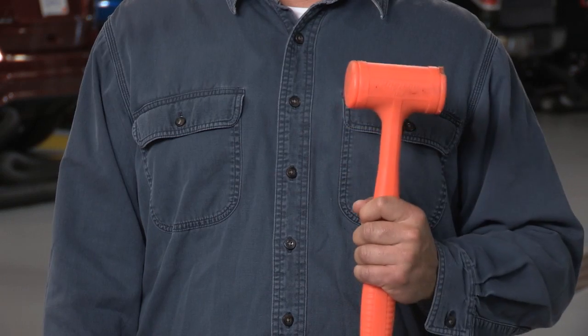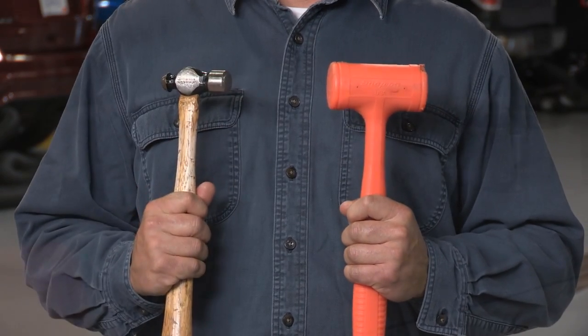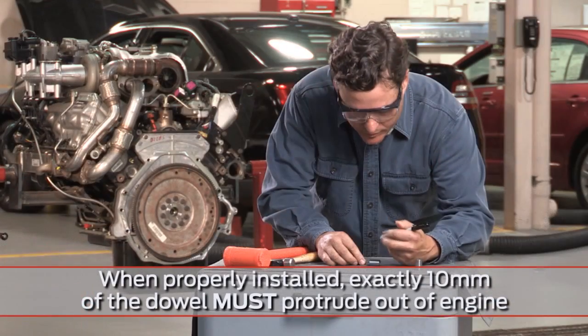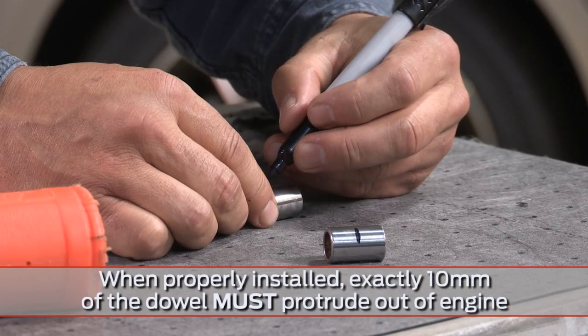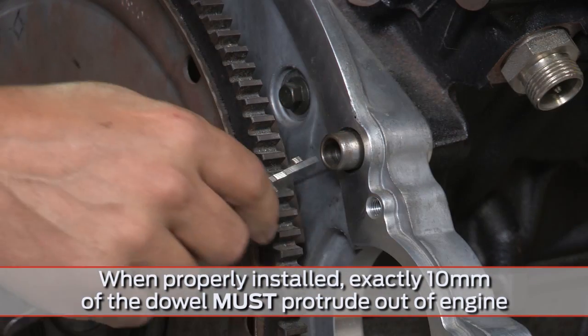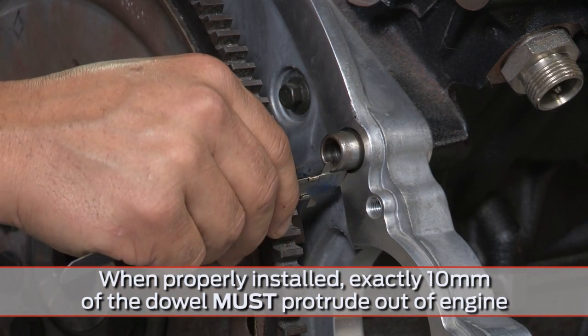There aren't any special tools required to install the transmission dowels properly — just a dead blow or even a ball-peen hammer, and a tape measure or a self-made gauge. That's it. You can mark the measurement on the dowel itself and tap it into that point, then verify you've installed the dowel to the correct depth.